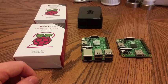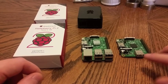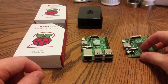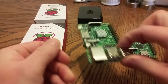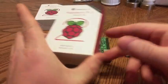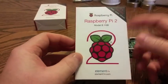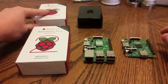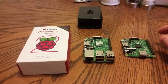Hello YouTube, Stillborn86 here with another Raspberry Pi video. As you may know, I do have a Raspberry Pi A+ and a pair of Raspberry Pi B+. As you also may know, Monday the Raspberry Pi 2 was announced, so I had to jump on top of that. I ordered a pair of those — that way I have one backup, one to use.